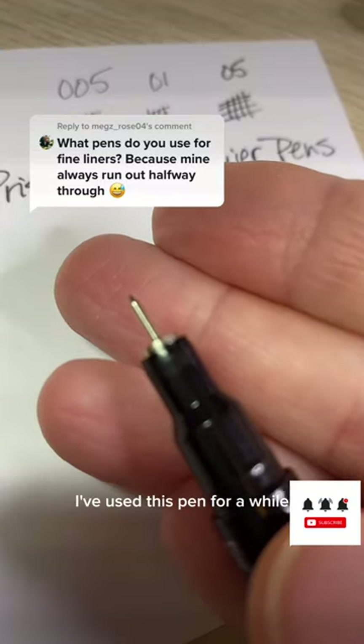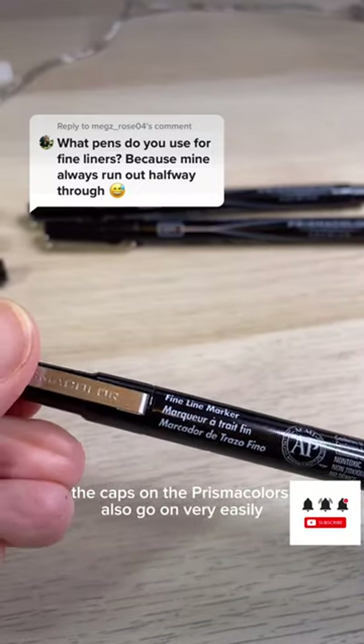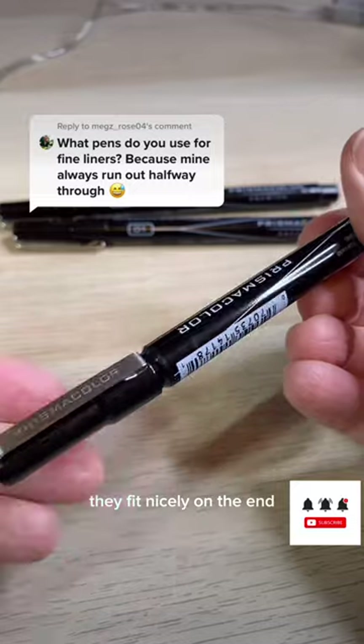I've used this pen for a while and you can see there's no ink spillage on the tip. The caps on the Prismacolors also go on very easily and when you're drawing they fit nicely on the end.